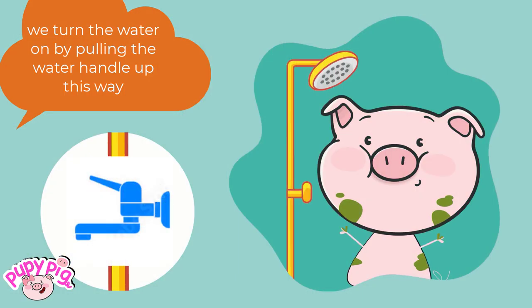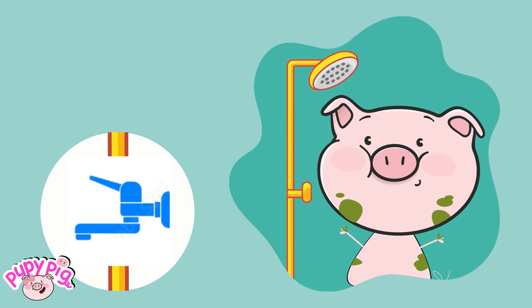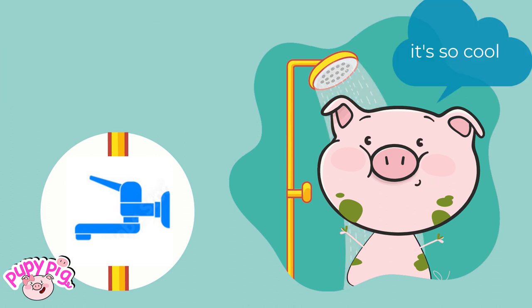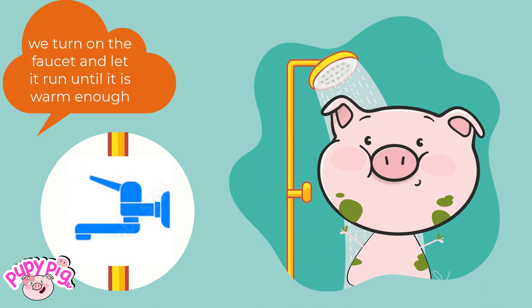We turn the water on by pulling the water handle up this way. Look at the water — it's coming out. It's so cool! We turn on the faucet and let it run until it is warm enough.